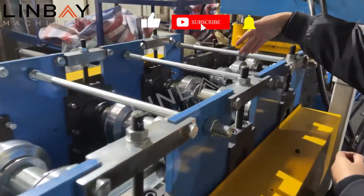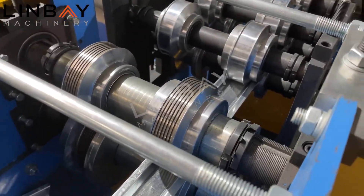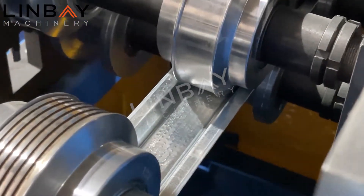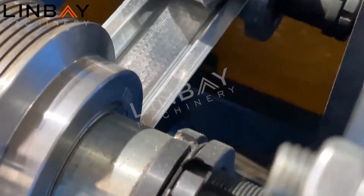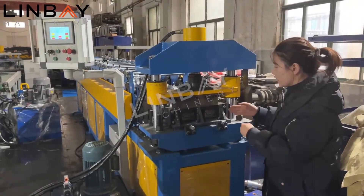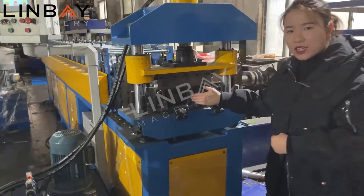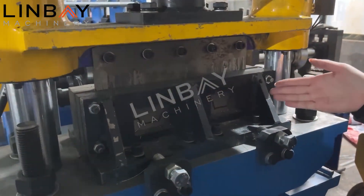Here you can see there is a roller for embossment, so when the profile comes out it will have embossment flowers at the bottom. You can see here there are two cutting blades — this one is for the small size Omega cutting blade, and here we have another one for the big size.